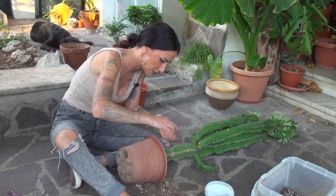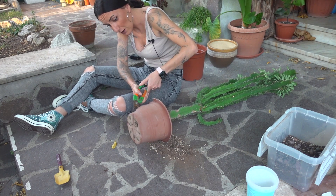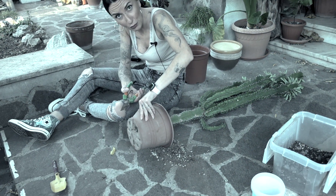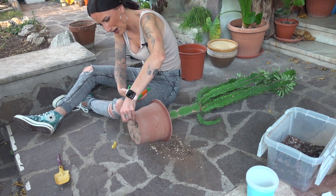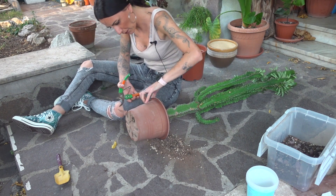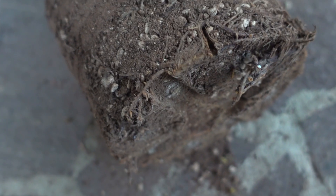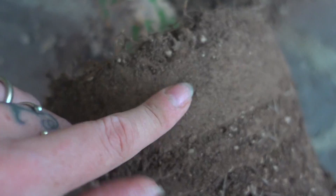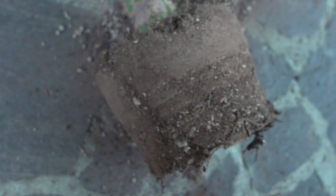This plant will never come out easily. When you do these operations, pay a lot of attention to your hands, because you need all your fingers — I would like to keep them too. The terriccio in the old vase is very compact — it's like a rock. This is something that shouldn't happen for any plant, not only for the euphorbia.